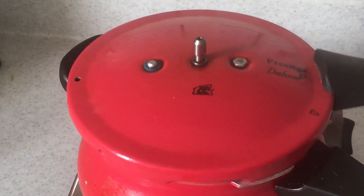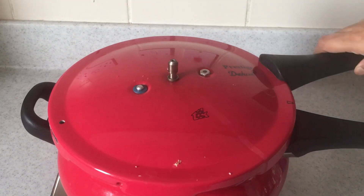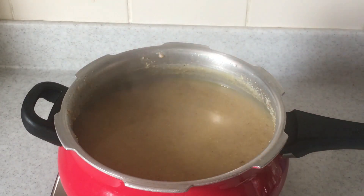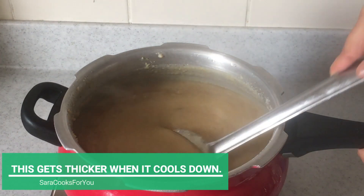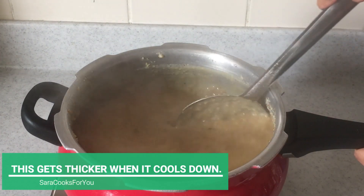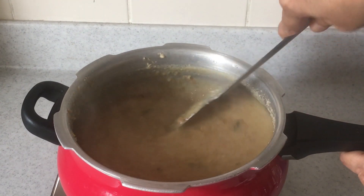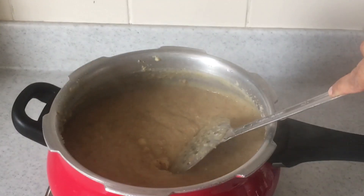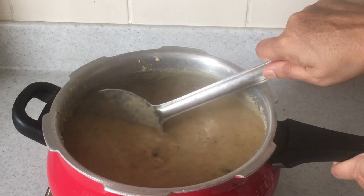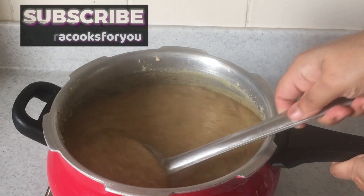I've added about 1 and a half glasses of water and will pressure cook this for about 45 minutes to 1 hour on a low flame. Once the wheat is ready — I've pressure cooked it for about half an hour — you can see that it's already all mashed up. We don't really have to work too hard on mashing this. This is the simplest procedure to make the haleem; mix it well and make sure it's free from lumps.